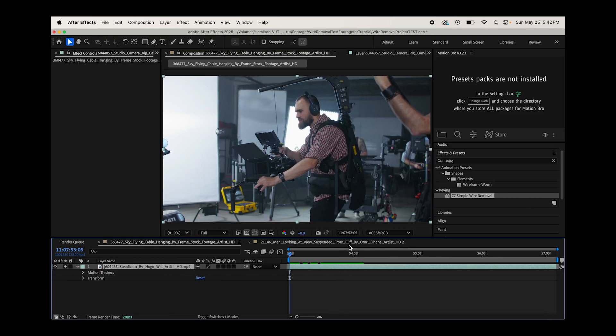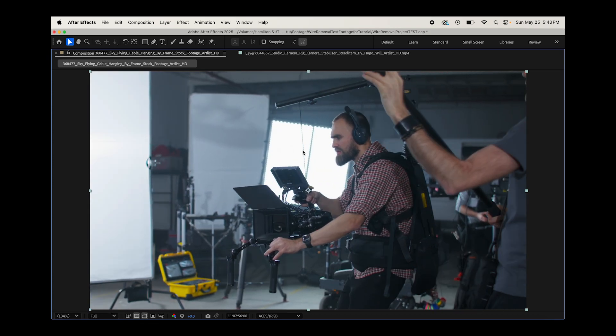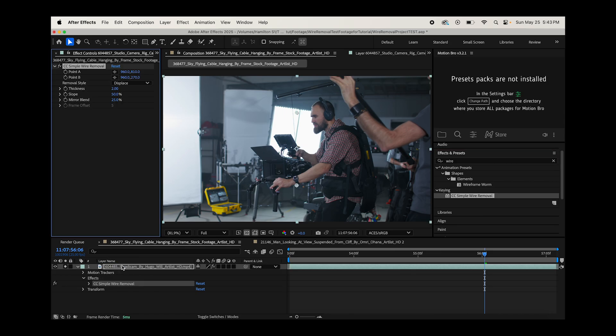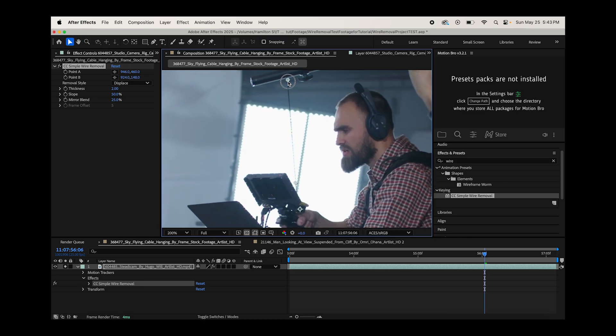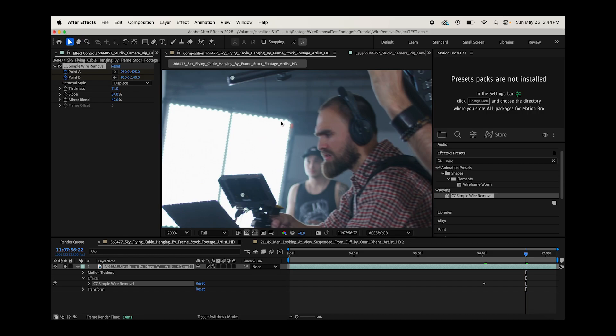We're going to move to this clip of a cameraman on an easy rig. For the sake of this example, let's say we want to remove the wire on the easy rig. Let's go ahead and try our original technique — find the CC Simple Wire Removal effect, drag that on, and again line up our two points to the wire. I'll do it quick and dirty here — increase the thickness a bit to start removing that wire, and play around with the slope and mirror blend to blend in those edges. I'll keyframe point A and point B throughout the shot.